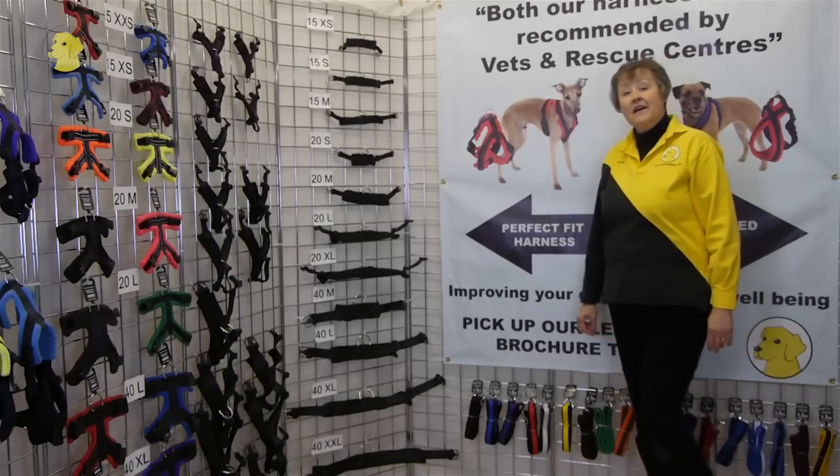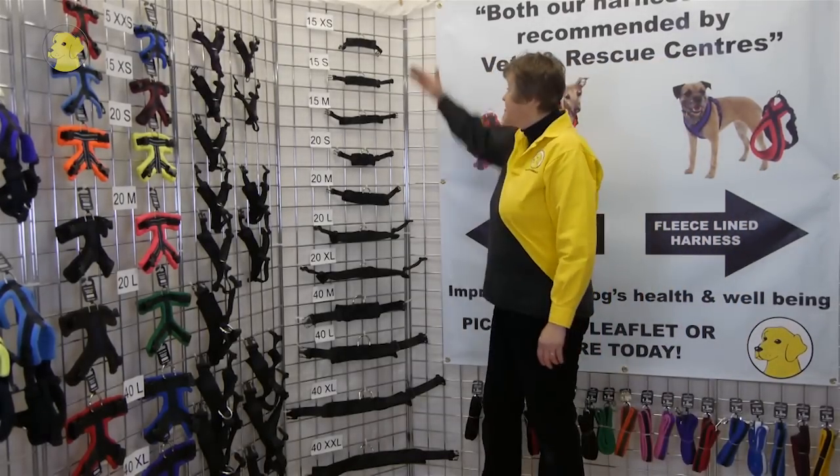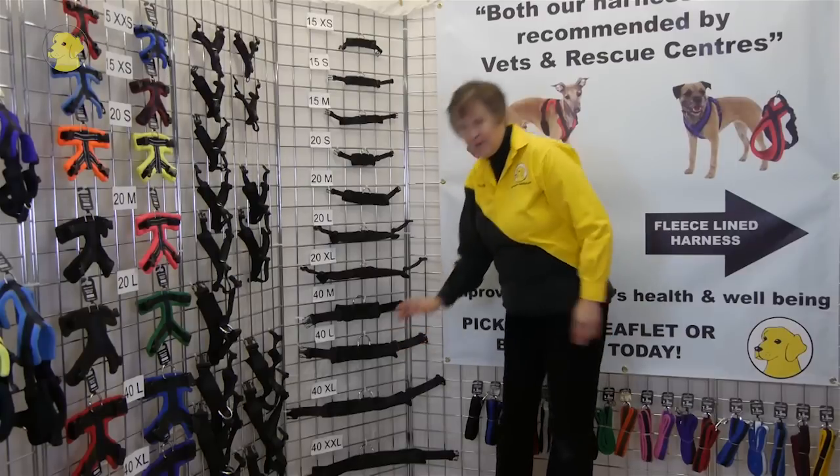The perfect fit comes with 11 sizes of girth pieces. We have 3 in the 15mm range, 4 in the 20mm range, and another 4 in the 40mm range.